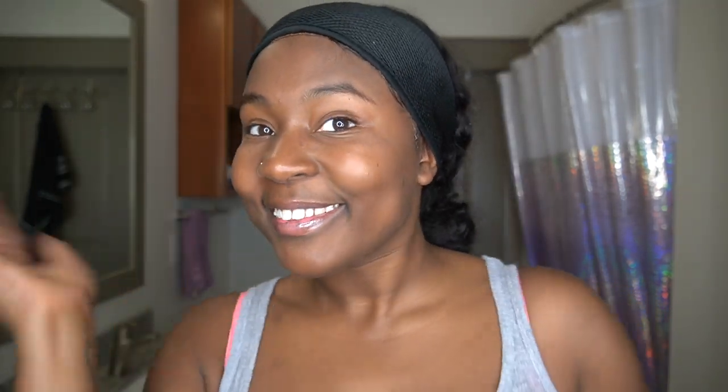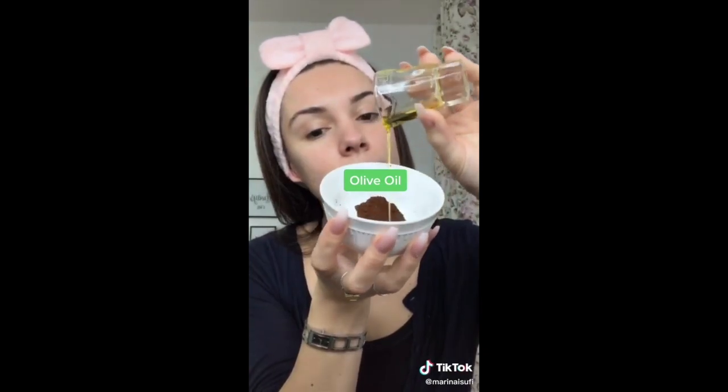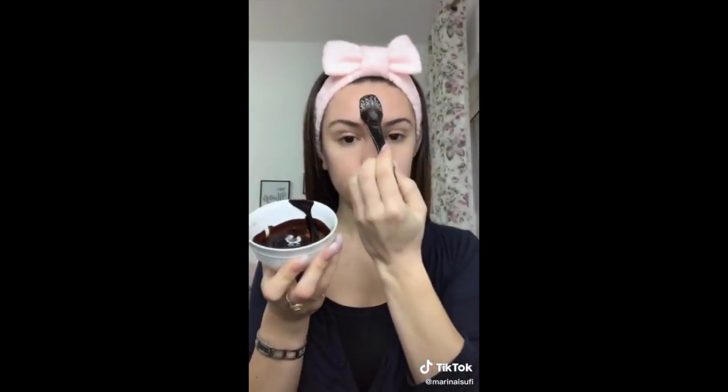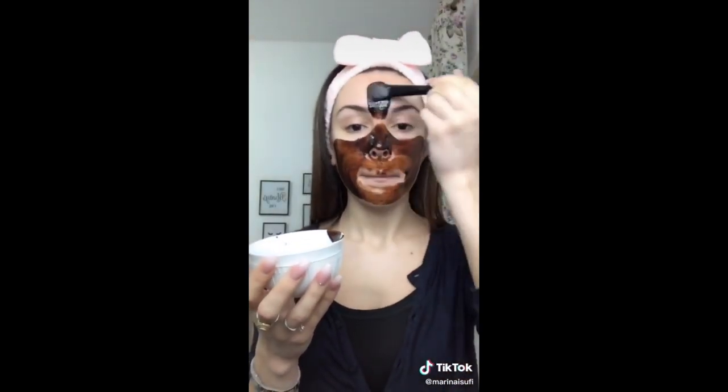So for today's TikTok I'm going to go ahead and show you what we are going to be following. And as you guys can see, it's not actually hard at all, and it's ingredients that I already have at my house — which is coffee and olive oil.